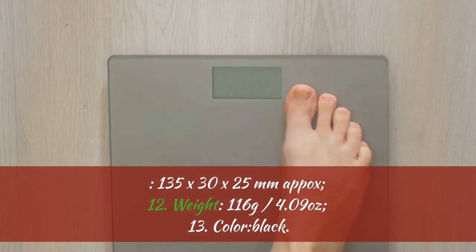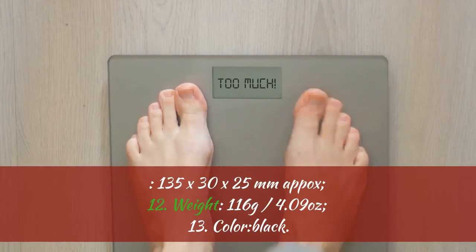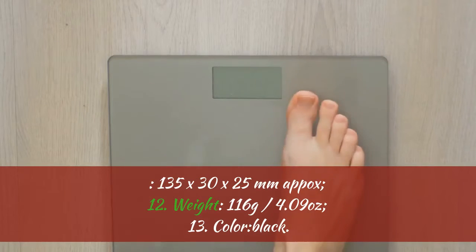135 x 30 x 25 mm. 12. Weight: 116 grams (4.09 oz). 13. Color: Black.